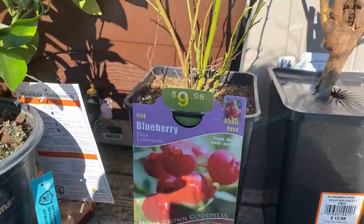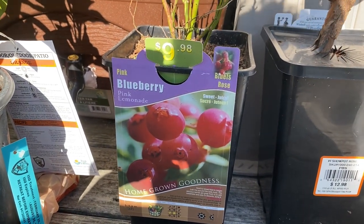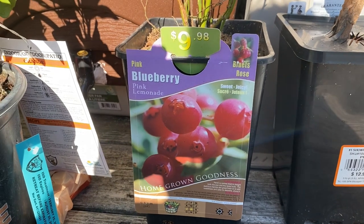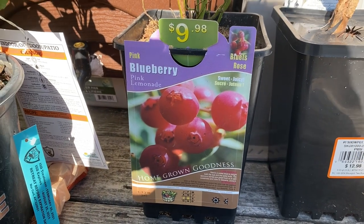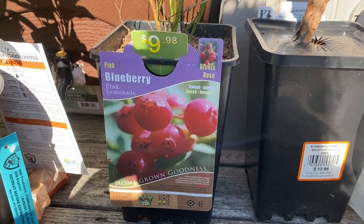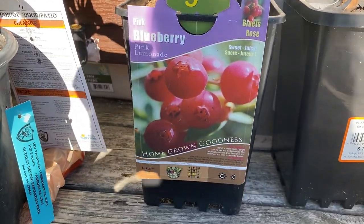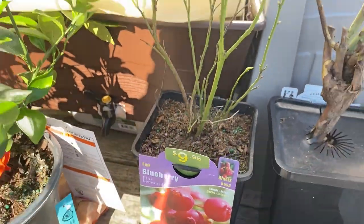I had to get another blueberry bush — this time I had to get another pink lemonade blueberry bush. I do have a pink lemonade blueberry bush and a regular blueberry bush in one pot that came together, but this time I got two separate ones. I'm excited to try this, and these came from Home Depot. They're supposed to be really, really sweet.